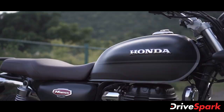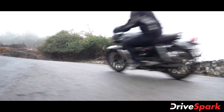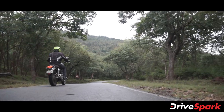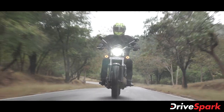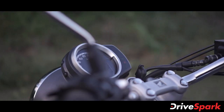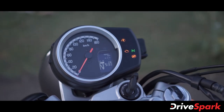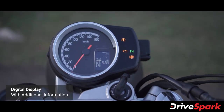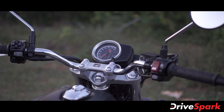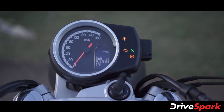The instrument cluster is a single-pod unit featuring an analog speedometer alongside a digital display screen with a trip meter, fuel gauge, and gear position indicator. The instrument board also shows side indicators, ABS signal, engine check light, and traction control.